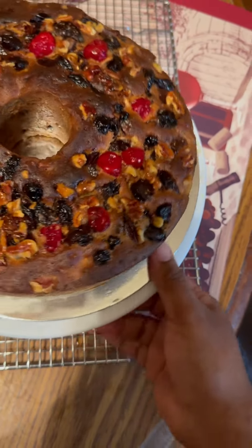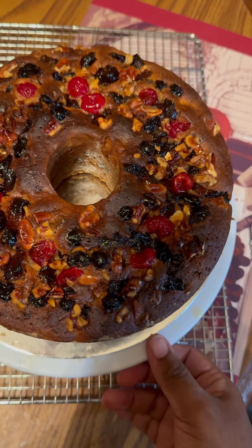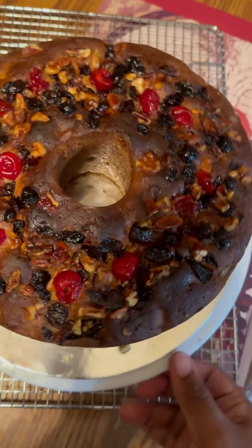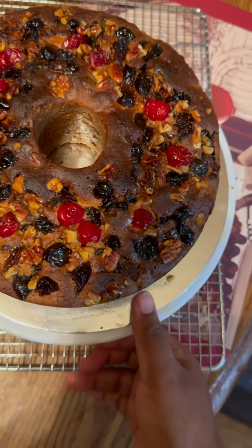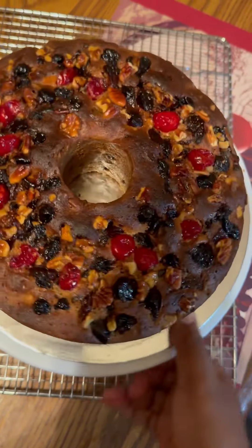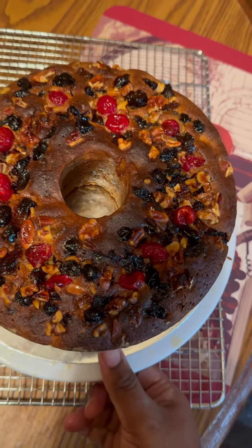I made a little sample one and I'll show y'all the taste test in a few minutes. I'm going to wrap this cake, then unwrap it in about four hours and spray it again with more rum, brandy, or bourbon. I also want to thank Mr. Charlie Andrews — I took some of his ideas from his channel to help make this fruitcake.